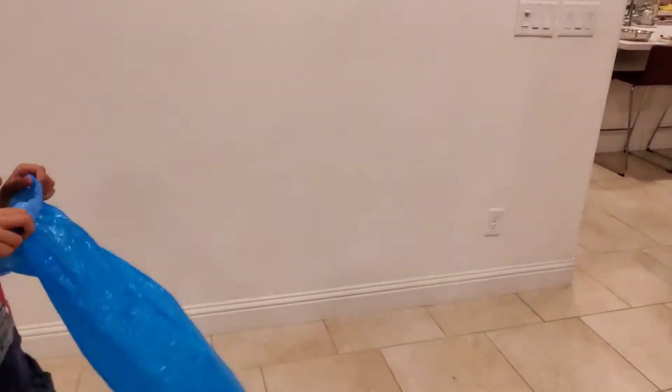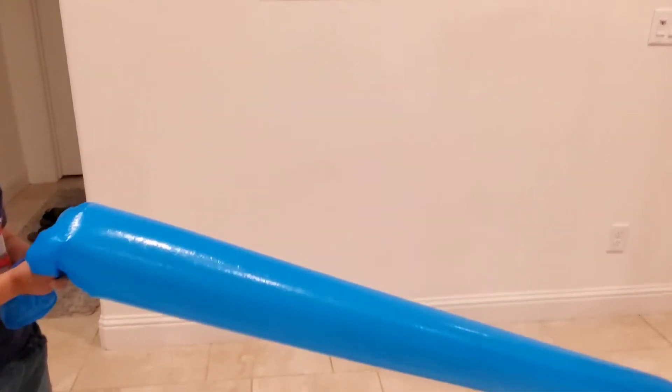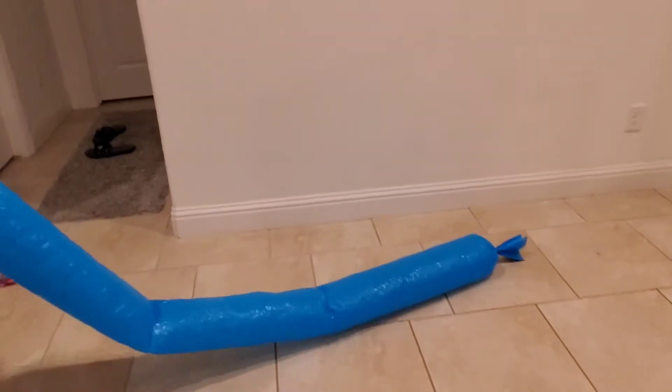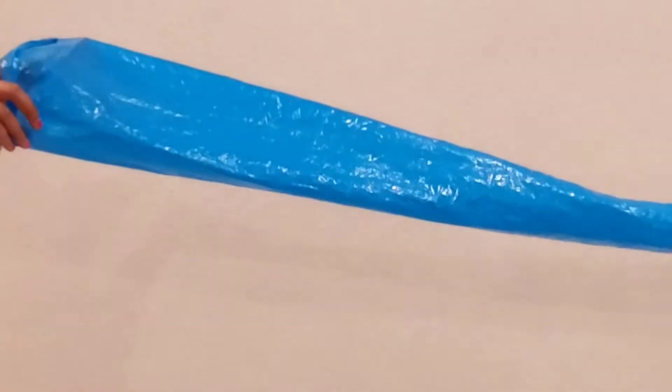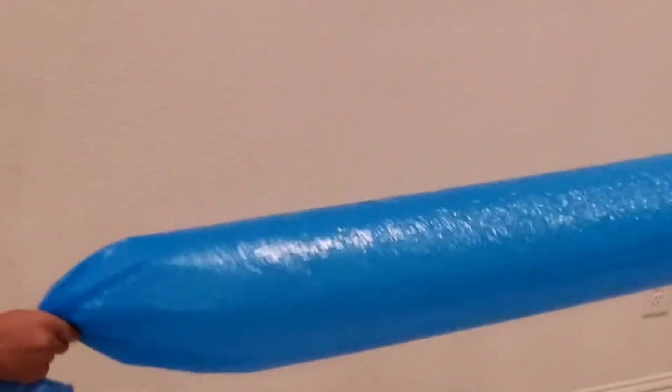This simple experiment demonstrates Bernoulli's principle. Bernoulli's principle states that as air moves around an object, it creates different pressures on that object. Faster air means less pressure; slower air means more pressure.